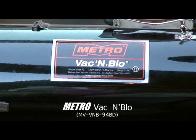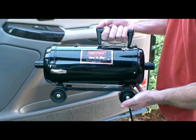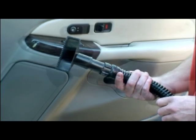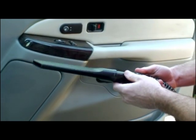The Metro Vac & Blow is a combination industrial type vacuum and power blower in a convenient lightweight unit. It comes with a variety of attachments: the carpet attachment, the brush attachment, and crevice attachment.